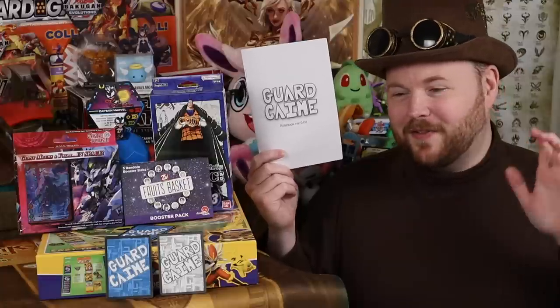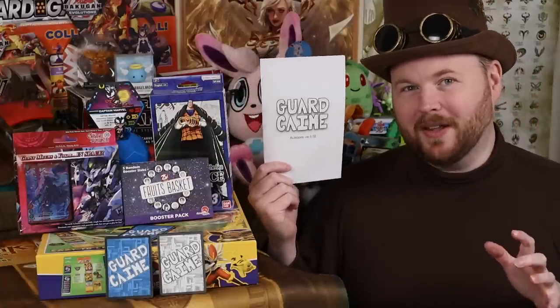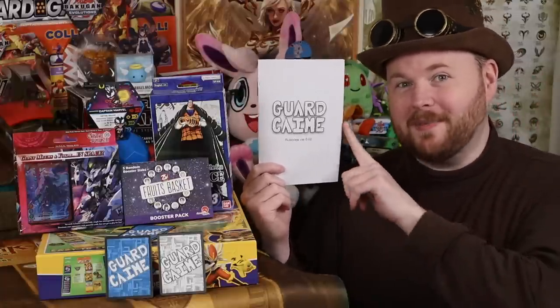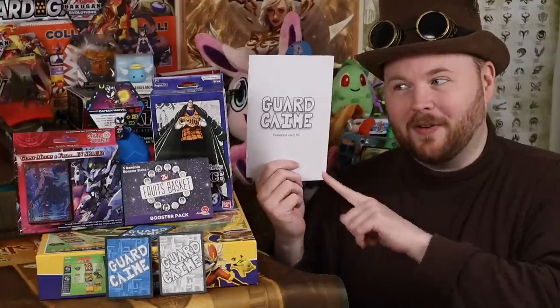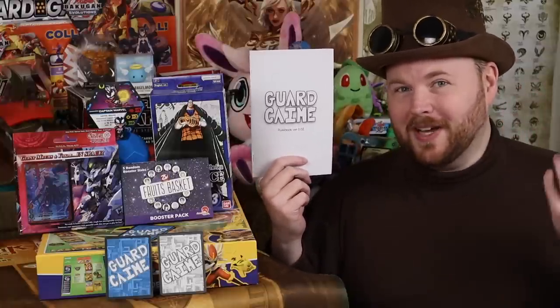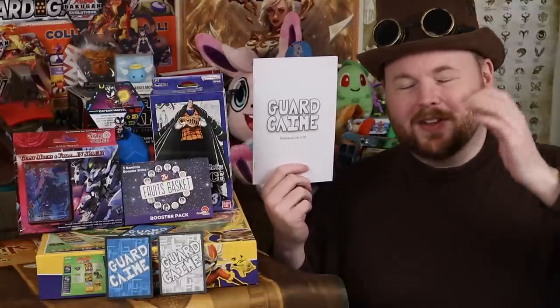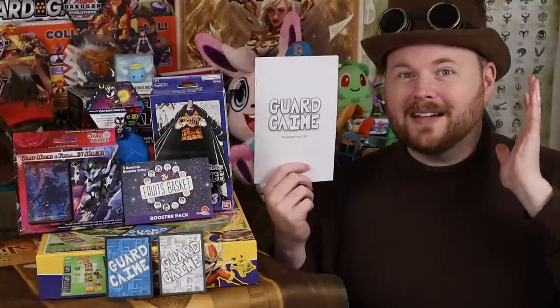I know a lot of people are hemming and hawing about how they want to put their game together, get the rules together. The best advice I can give is to stop caring about quality. If you don't care about quality — like this, I made as a joke and managed to finish in 24 hours — you tend to get a lot more work done.